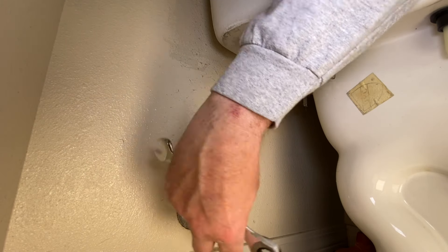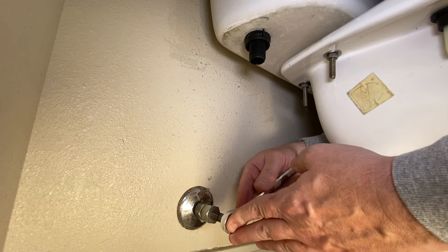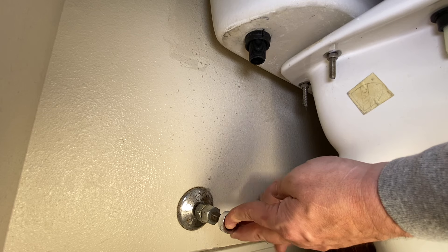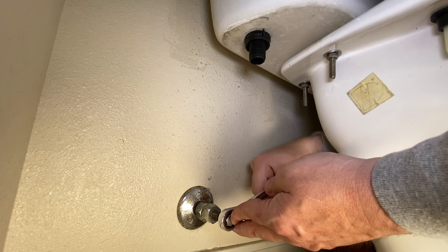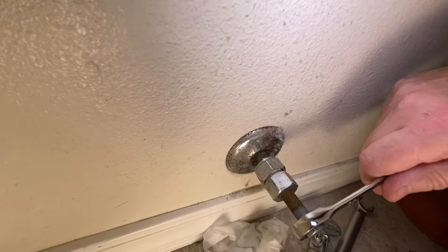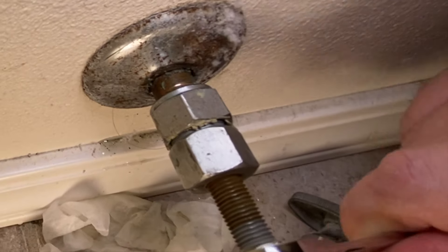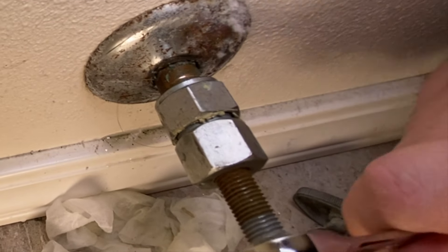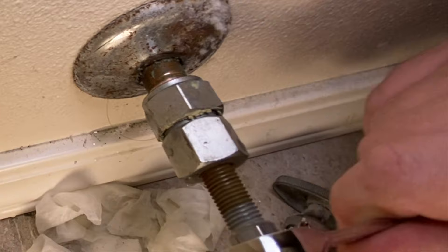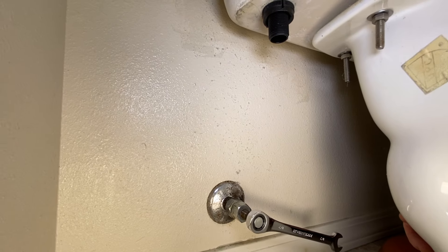Now you're just going to tighten this up, get it as tight as you can, and you just keep turning. As you turn, this is actually pulling off the wall right there. Let me see if I can get up here and show you just on that backside right there. You can see that shiny copper coming through up top there. Sorry if this is shaky — it's kind of hard to do really. This is a very, very tight spot here.